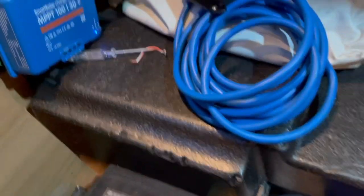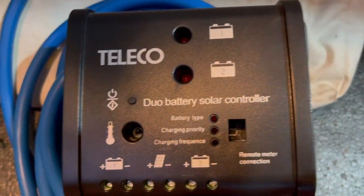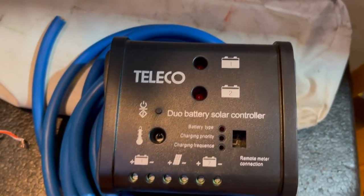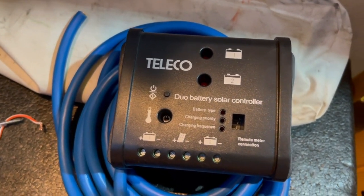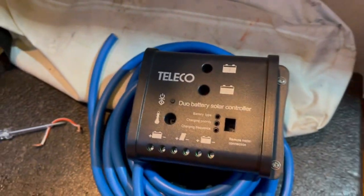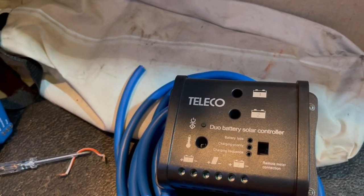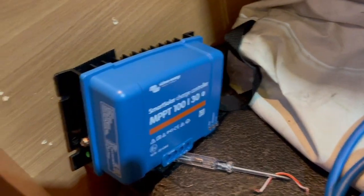Right - a couple of weeks later and I've been messing around with my solar controllers. That was the original Teleco one - unknown rating, I don't know what it was capable of. So I put in a controller from the folding solar panel I bought a while ago, but I found it was linking the batteries together because there's a separate wire for the engine battery, the cab battery, and it was charging that as well. We don't always want to be charging the engine battery, so I've taken the leap and bought a new one - it's now wired in.